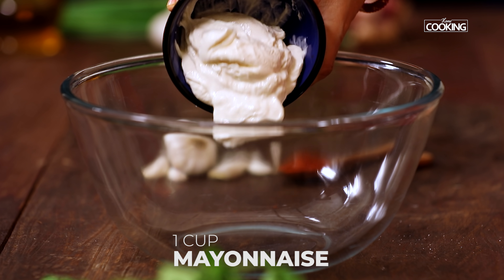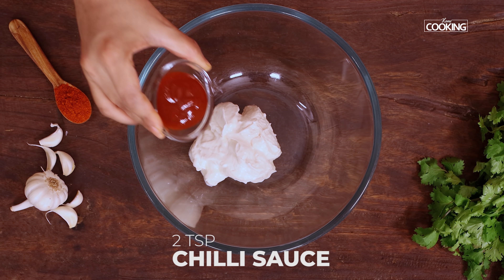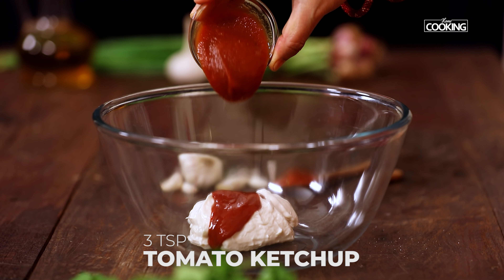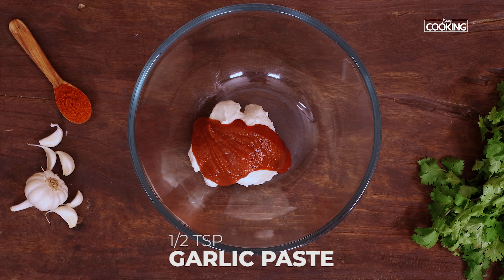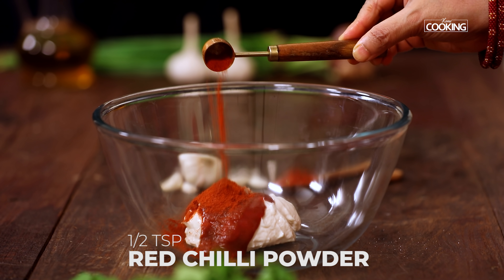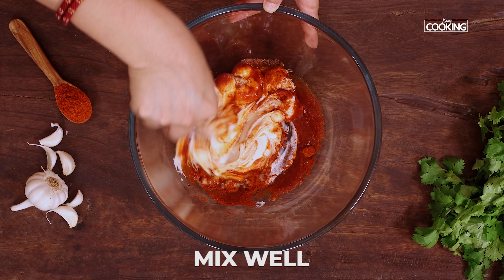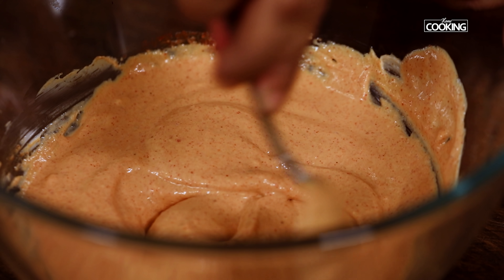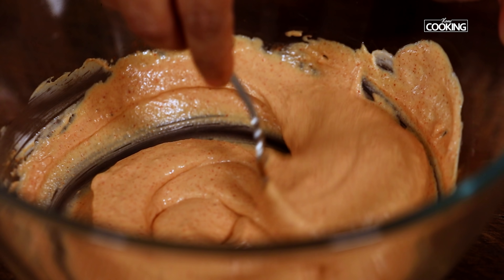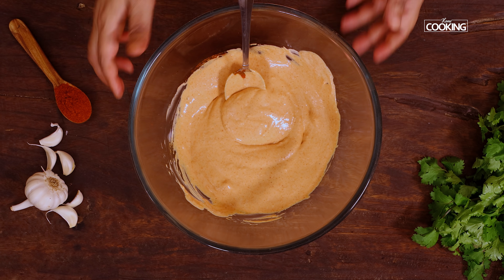Next, for the sauce, take a nice big bowl and add one cup of mayonnaise — you can adjust the quantity depending on the amount of chicken you're using. Add two teaspoons of chili sauce, three teaspoons of tomato ketchup, half teaspoon garlic paste or garlic powder, and half teaspoon of red chili powder. Mix everything together. You can also use sriracha sauce instead of chili sauce, and if you want more spice, add a little extra chili sauce or chili powder. The mayo sauce is done — keep it aside.